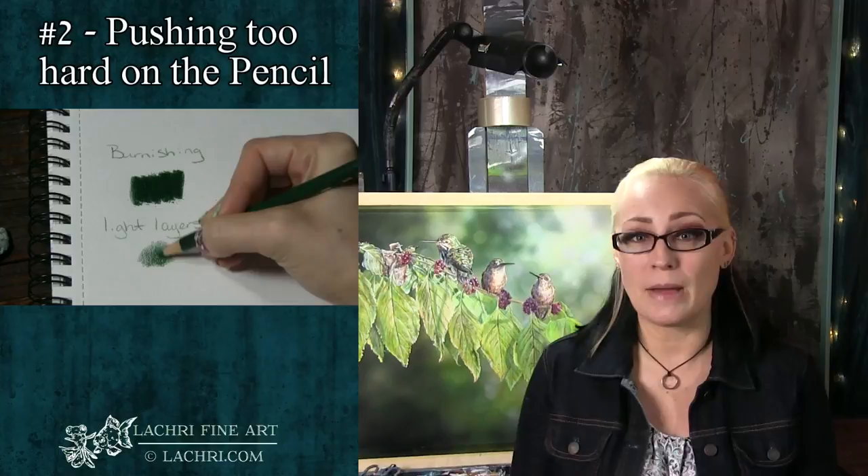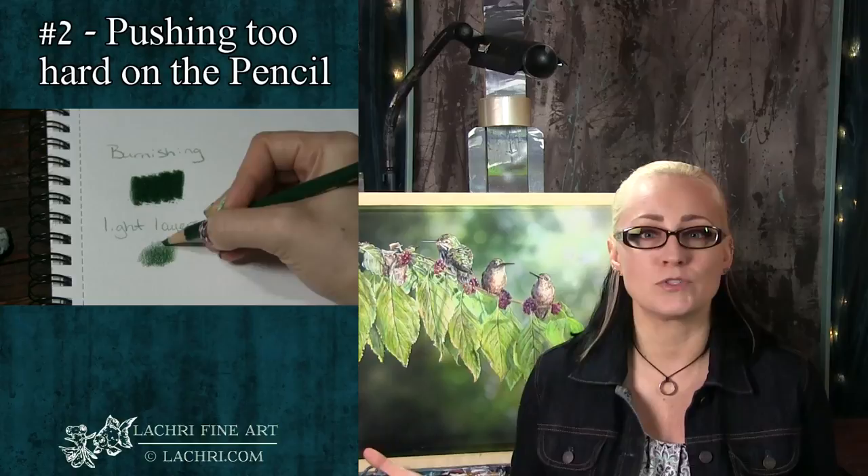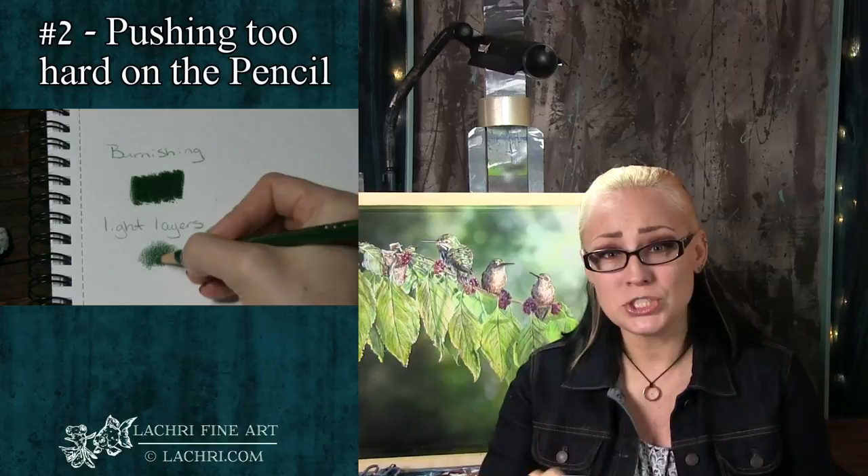The nice thing is, if you're using odorless mineral spirits, you don't have to push hard to get nice smooth blending — the odorless mineral spirits will do it for you without damaging the tooth of the paper, which means that many more layers and that much more control in your end piece. When I'm blending with odorless mineral spirits, all of my work has probably about 20 layers total, sometimes more. If I had burnished or pushed too hard too soon, there's no way I'm going to get that many layers.